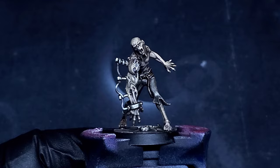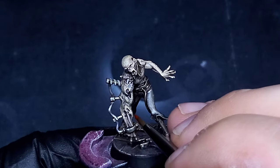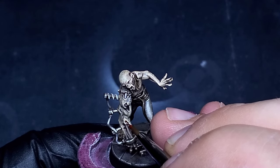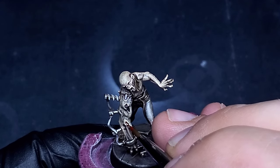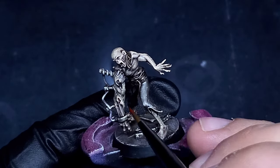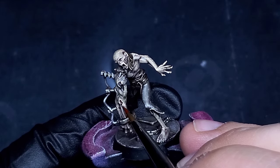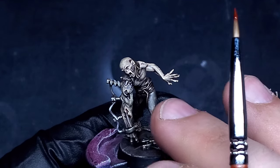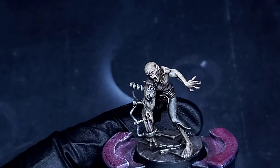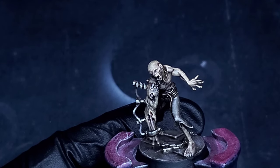What I'm going to start doing now is taking some Blood Angels Red contrast paint and filling in some of these open wounds and sores that he's got all over his body, to try and start setting up the kind of nasty open-wound bloody look. This is going to help set that deep tissue look, which is going to play off really well later when we add some of the blood effects on top.